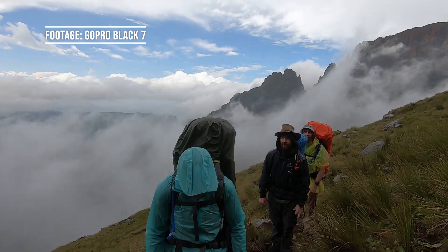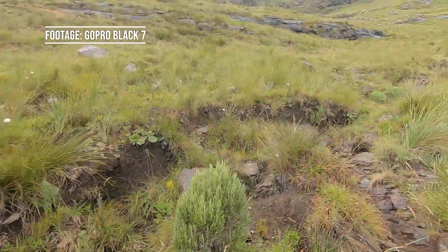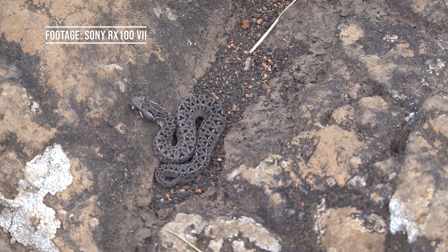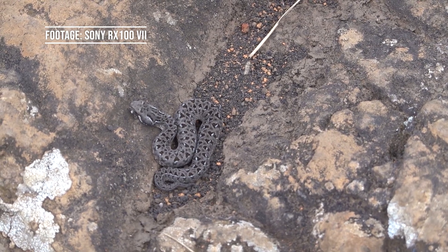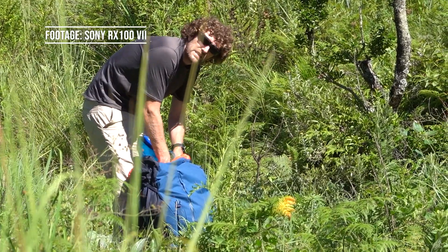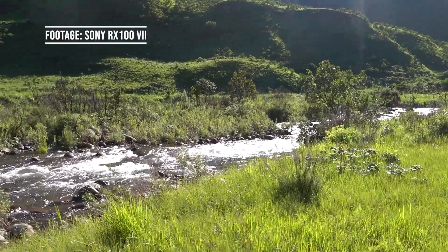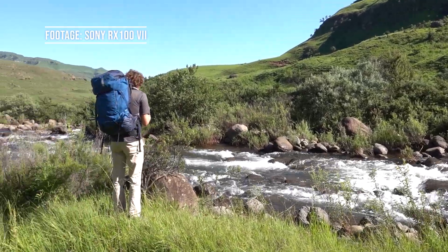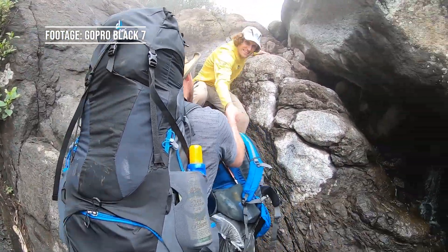Welcome to Roughing It With Ruth, the channel where everything is a bit rough around the edges. In this video I'm going to go over the camera gear that I take with me on a backpacking trip. I am not a professional photographer or videographer and my main aim is to have a great backpacking trip. At the end of this video I will also go over the camera gear that I have at home that I use to film with but do not take with me on backpacking trips because it's simply too heavy.